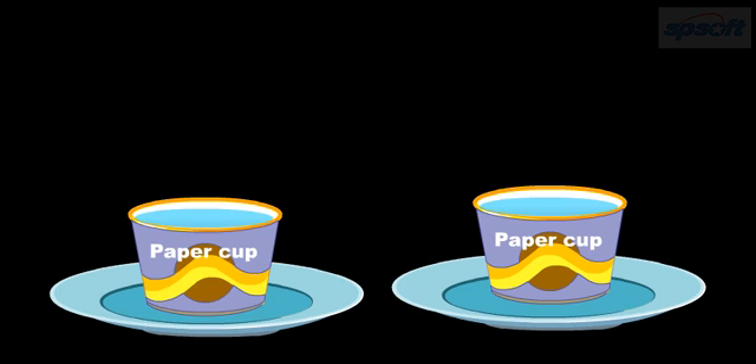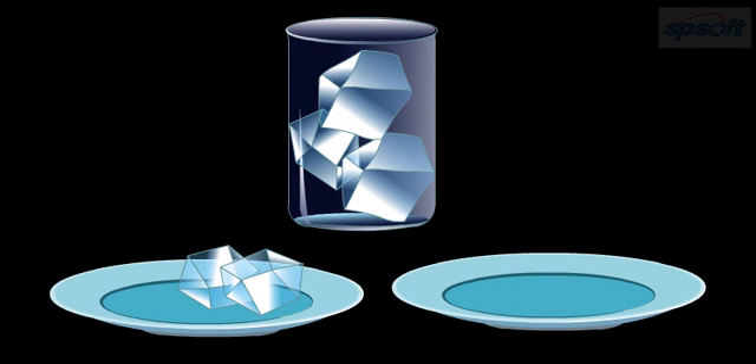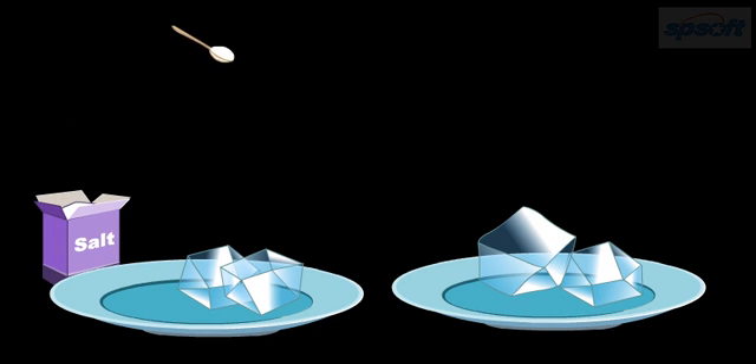Check each cup about every 10 minutes. You can notice that the cup of water without salt freezes first. Now take 2 ice cubes out of the freezer. Place the ice cubes on separate plates and sprinkle salt on one ice cube. Which ice cube will melt first? The ice cube with salt will melt first.